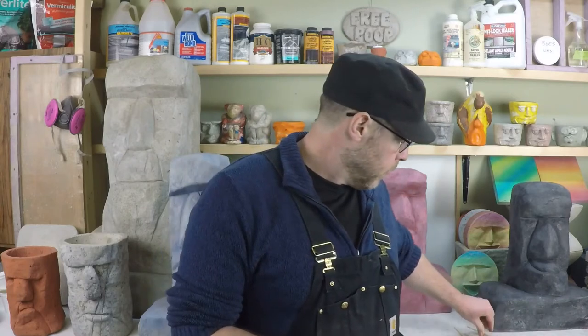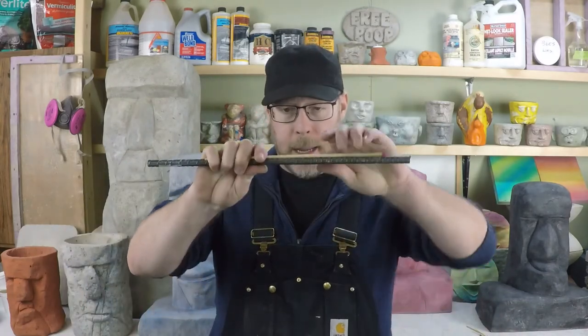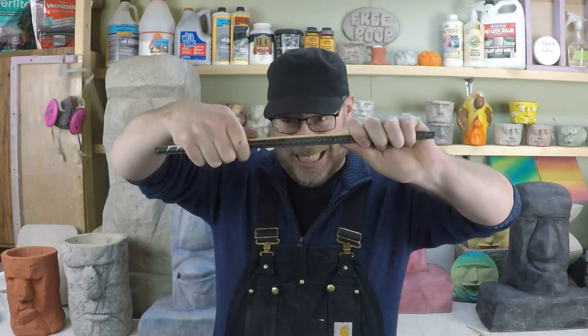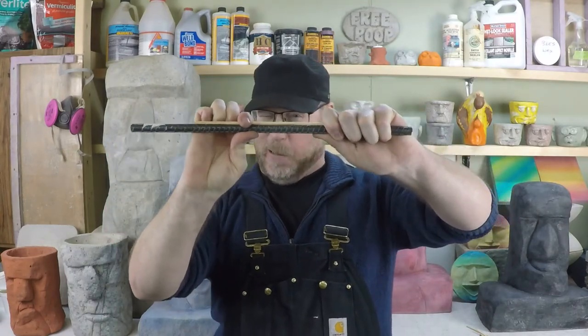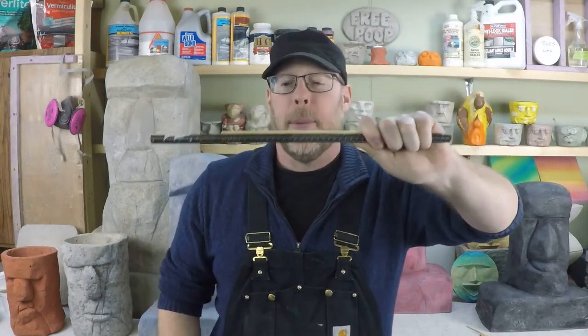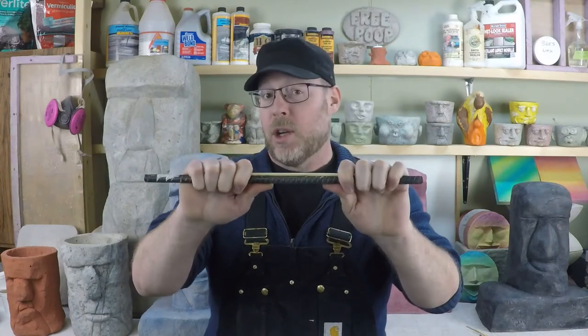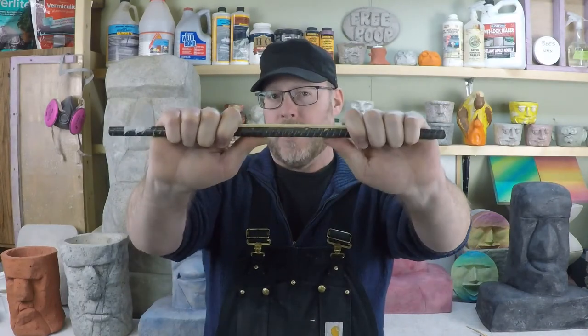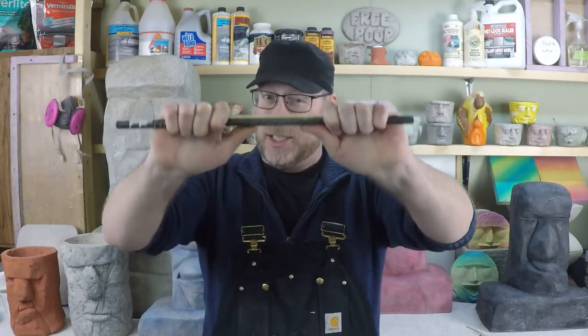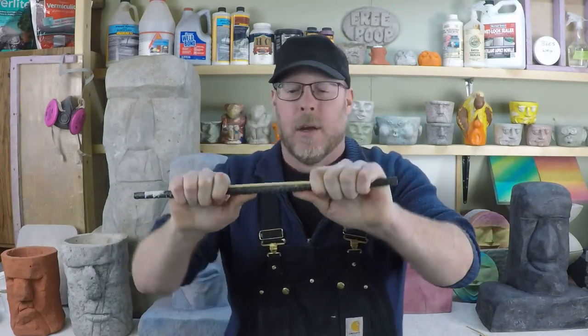Now let's try that again, but we're going to use some rebar to help us. I'm not sure if I dented the rebar or not, but we'll move on. I'm going to show you how the tensile strength of this matchstick has changed — I can't even break it. Let me just bend this rebar real quick and then I'll break the match.